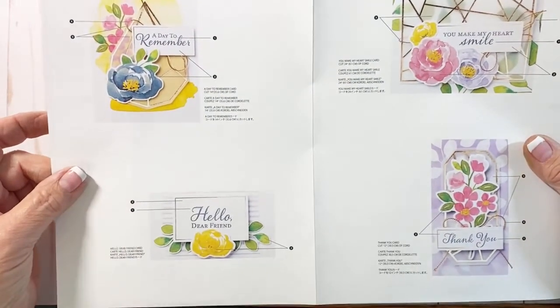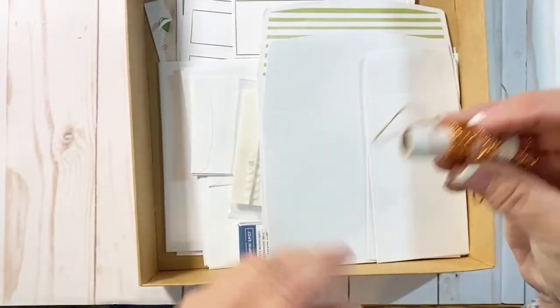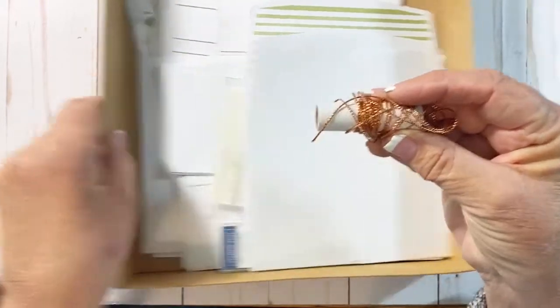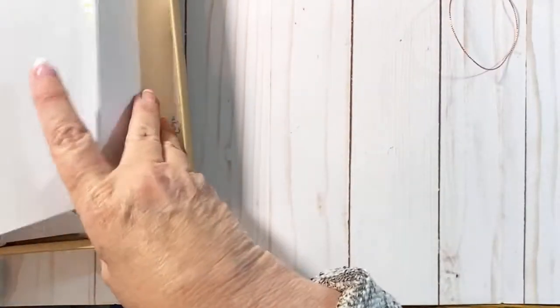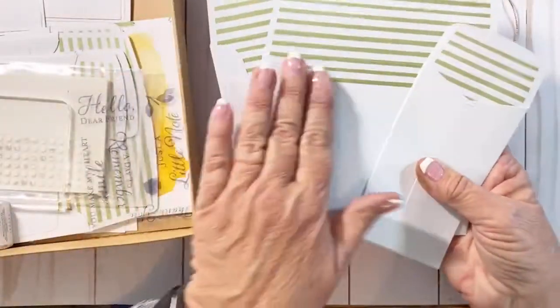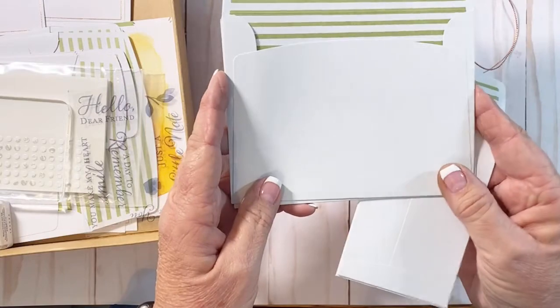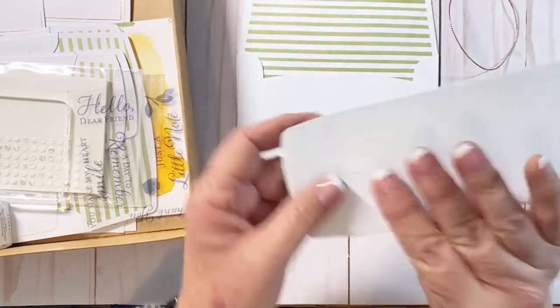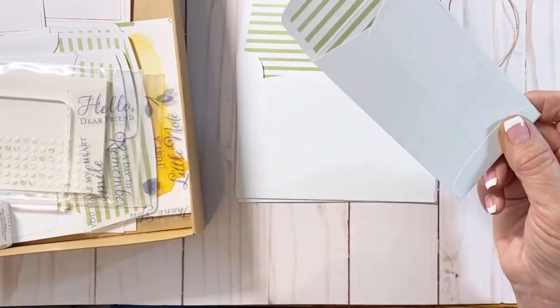They're just simple directions that are easy to follow. In your kit — mine's gotten a little unwound since I pulled it out for samples — is some really pretty copper cord. I always love the envelopes because they add some really fun detail on the inside. We have our traditional size envelope and then a cute smaller note card size that's not mailable but fun to add to a gift.